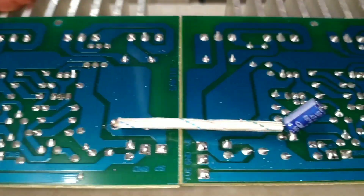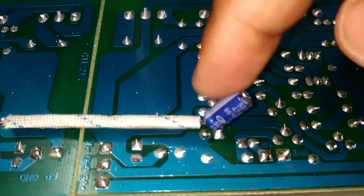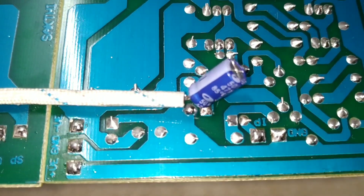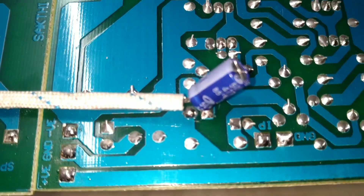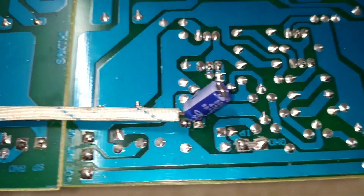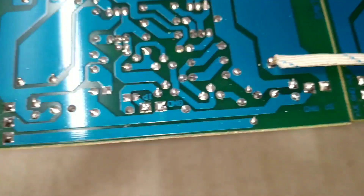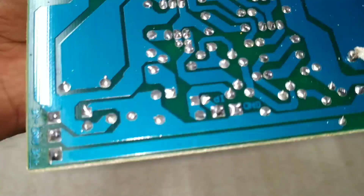We will put our capacitor on the back — this is the input in the back. We will show you the input and the button. I am already showing you the button. I set the input to the input in the previous board.